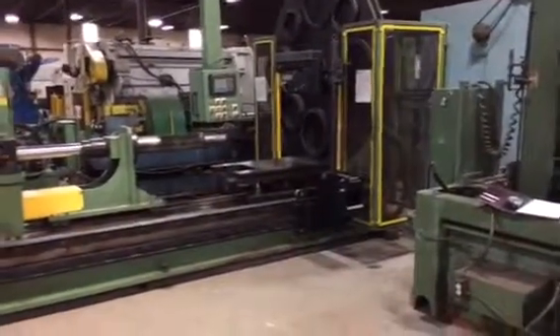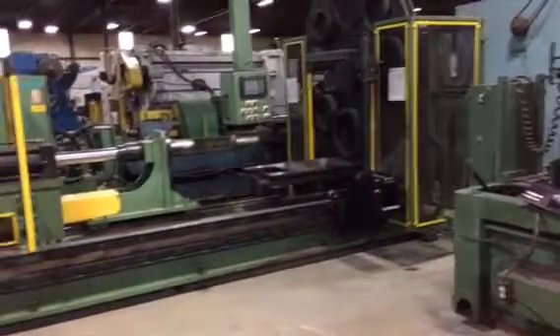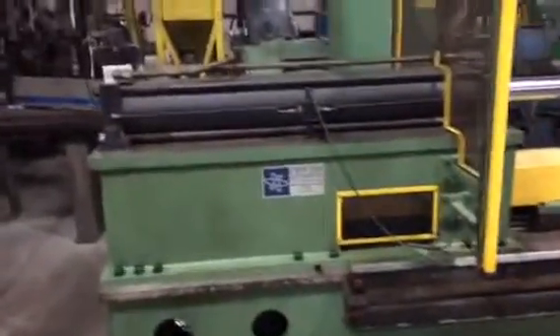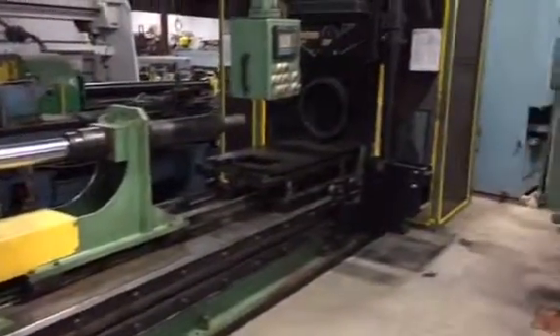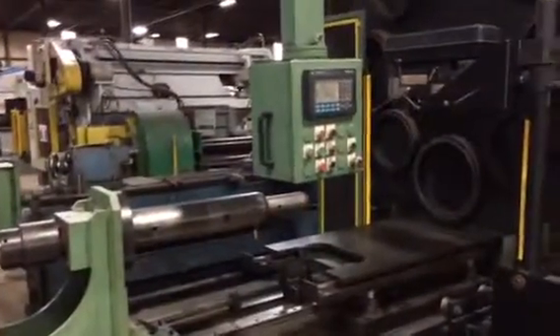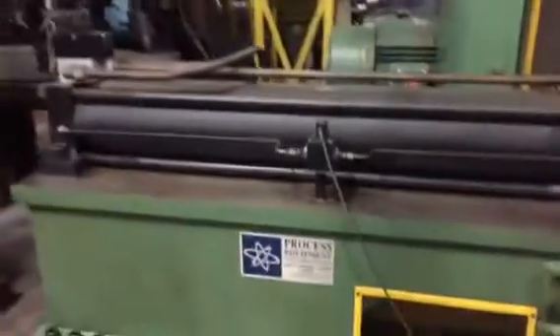This is a visual inspection of the process equipment: 75-ton horizontal hydraulic press, originally designed and built for Simmons. It has 50-ton capacity and a main cylinder stroke of 56 and a half inches. It's powered by a Simmons 75-horse motor with a Parker pump.